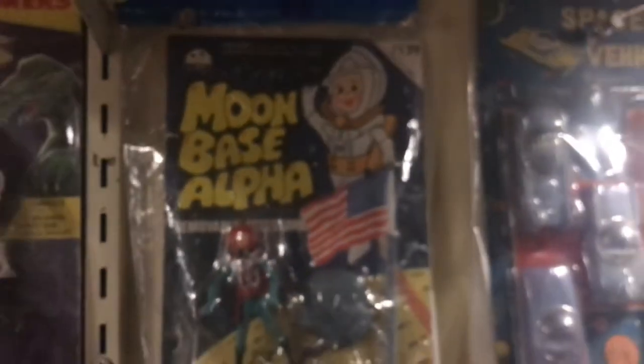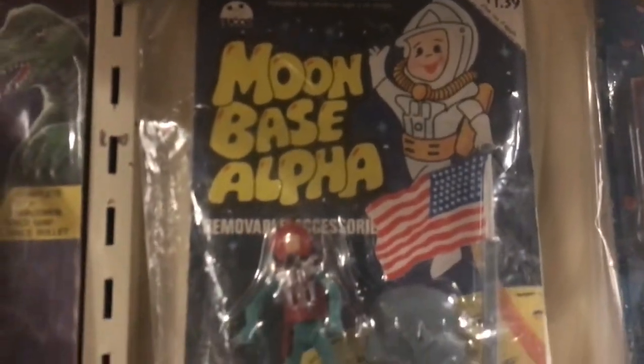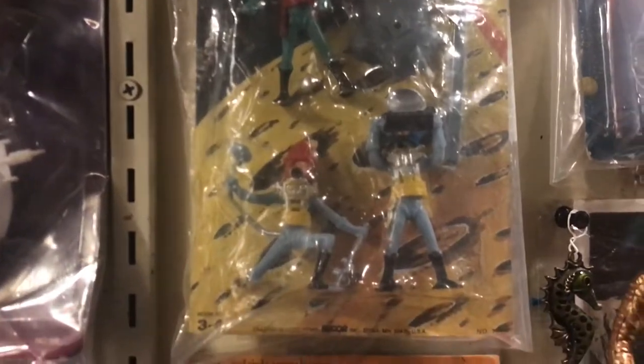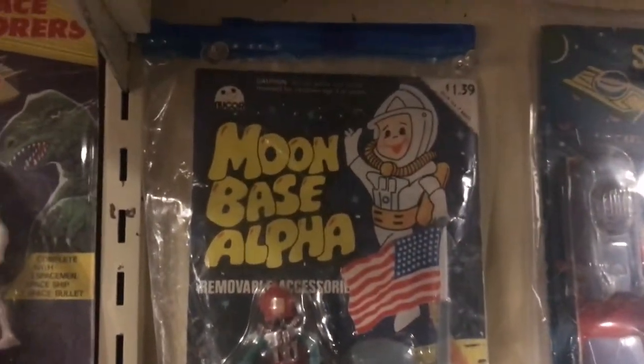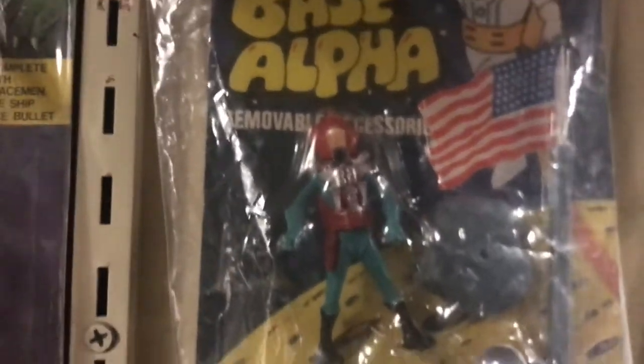The typography in places is sort of modern, but why call it Moon Base Alpha unless there's a reason to cash in on it? Those Hong Kong manufacturers were selling other people's intellectual property — which is essentially what these are: these are Marks Swap-Its.